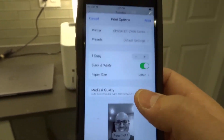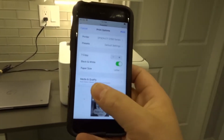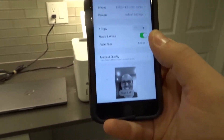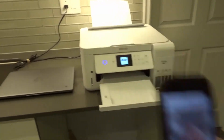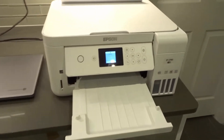Paper size is Letter, which is what's loaded in the printer. Media and quality: Auto Select media type, Normal quality. You can choose to print high quality and different media types if you're putting in picture paper or anything like that. Whenever you're ready, you're going to hit print. I'll give it a moment and it should start printing — you can see it says 'Printing' right there.